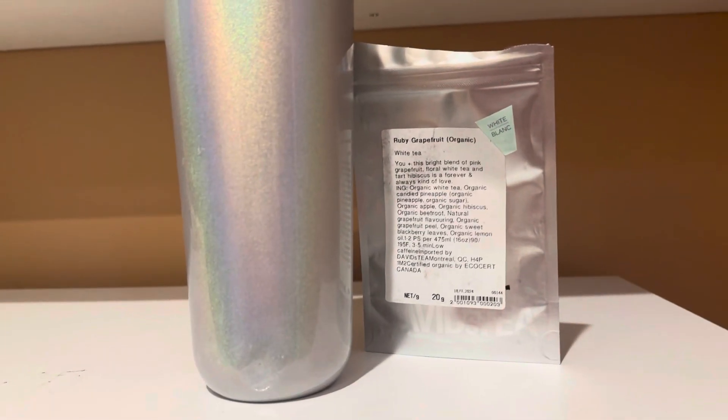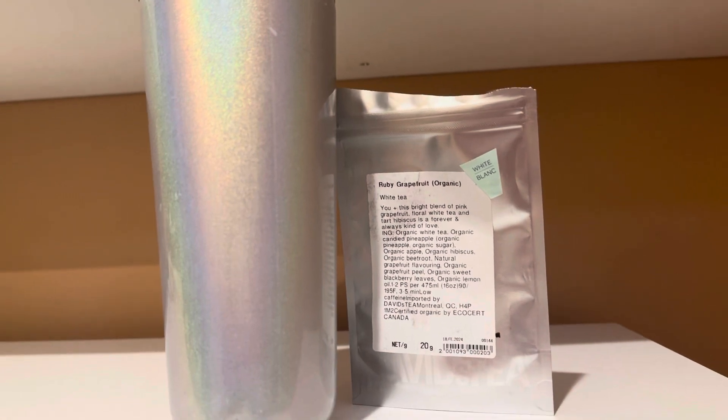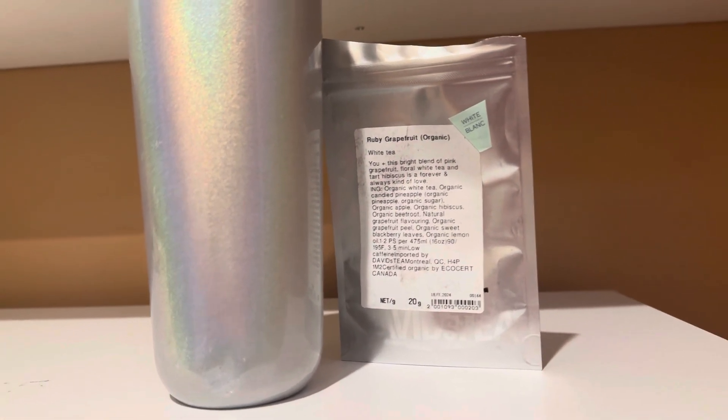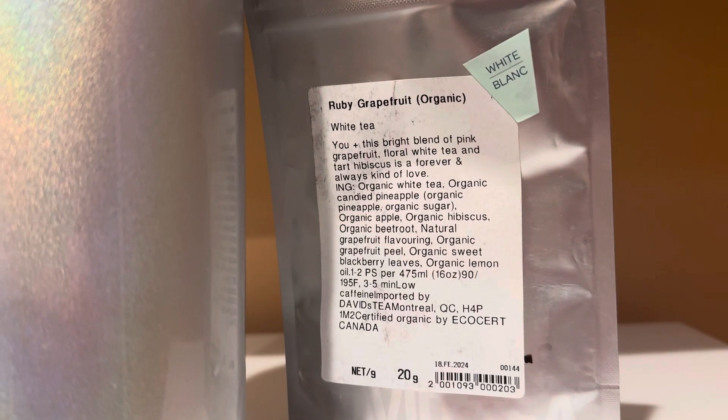Welcome back to my channel. Today we are going to be reviewing a white tea that David's Tea recently came out with. It is a newer tea that has been around for maybe a month now. It is called Ruby Grapefruit.